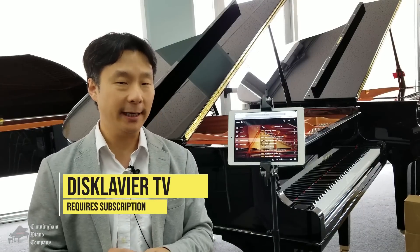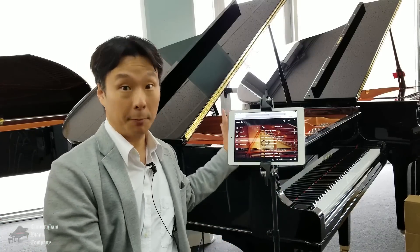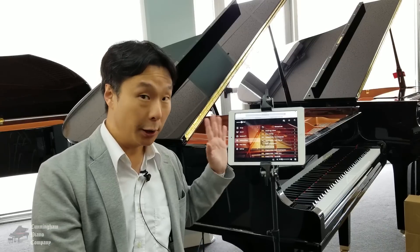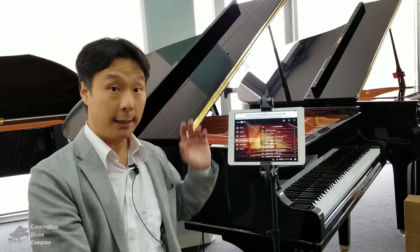Now let's talk about Disklavier TV. You will need a subscription to Disklavier Radio to enjoy Disklavier TV. In a Disklavier video, the video's audio comes out in two channels. The left channel contains the actual audio — the vocalist, the band — and you can hear that through the Disklavier speakers. The right channel contains embedded information inside the audio channel that sounds like hissing white noise. Inside that right channel is the information the Disklavier needs to play synchronized to the video. So we need to output the stereo audio from whatever device you're playing from — whether it's a smartphone or a tablet — to the Disklavier.